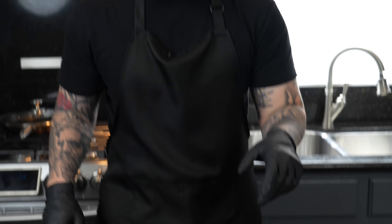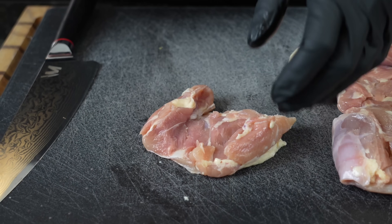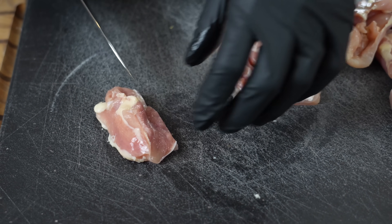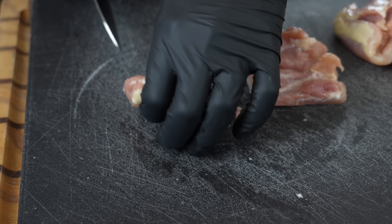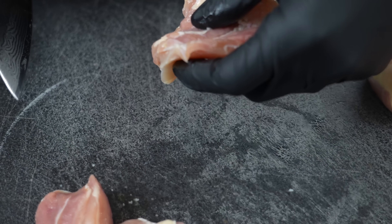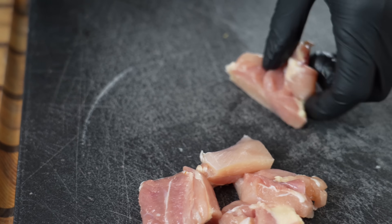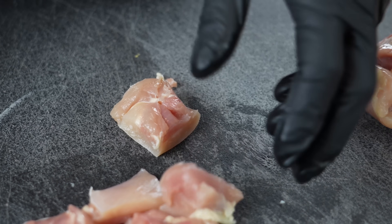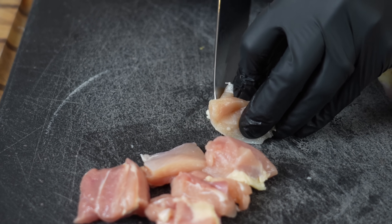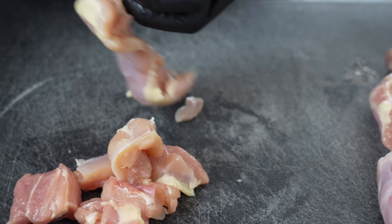Alright guys, meet me in the kitchen, let's make it happen! First things first, let's prep these chicken thighs — these are boneless skinless thighs, also organic. We're going to cut them into about half-inch pieces or so. You can trim as much of the fat off as you want, but personally I think the fat adds a lot of flavor and prevents the chicken from drying out, so I'm going to leave most of it on. Just trim the chicken up to your desired size and thickness.